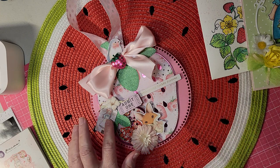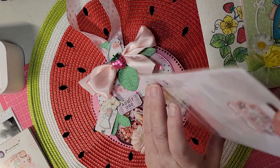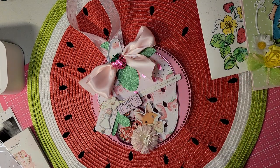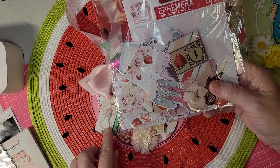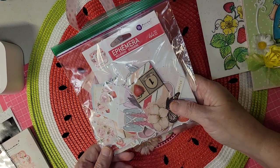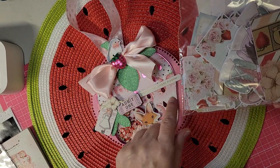I used some of the puffy stickers to go on here. I used some of the die cuts for the fox, the ticket, the seine, and the bird. And it says Strawberry Fields Forever.